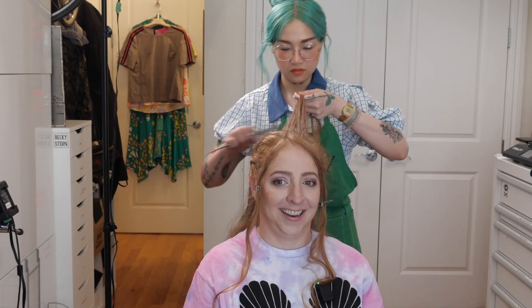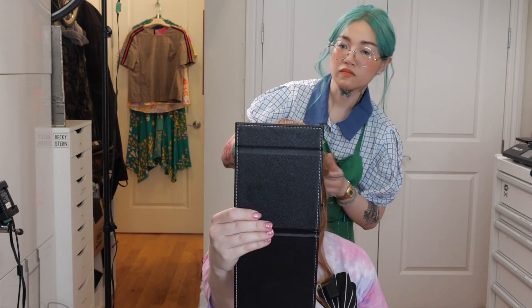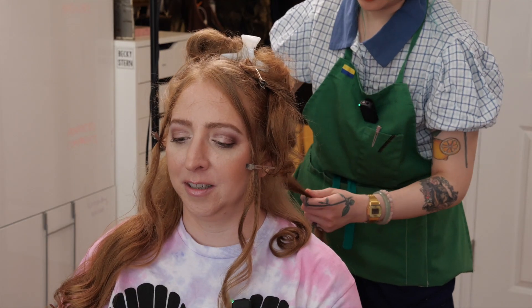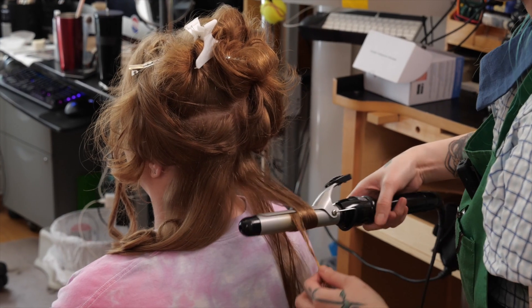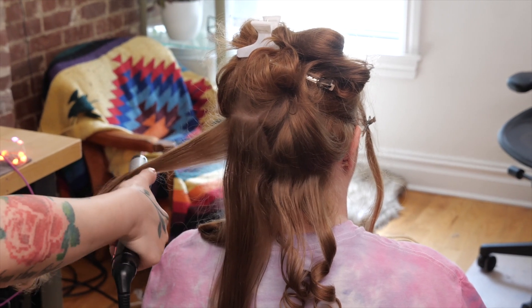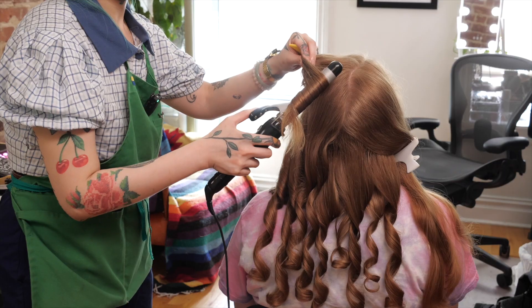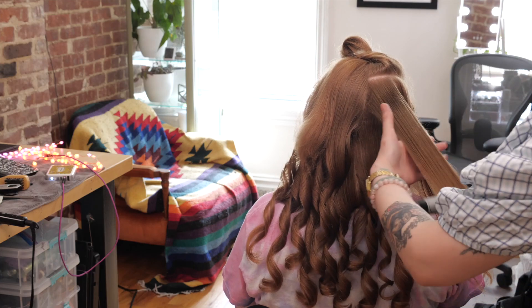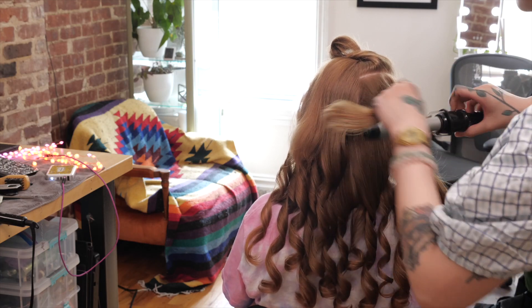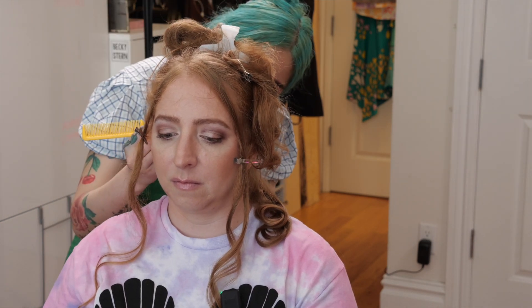Hinano did my hair in a braided half-updo. She explained that the heat protectant works to protect the hair from burning under heat, and also helps the curl last longer — kind of like a primer that burns instead of the hair. It really helps the curl stay sometimes.